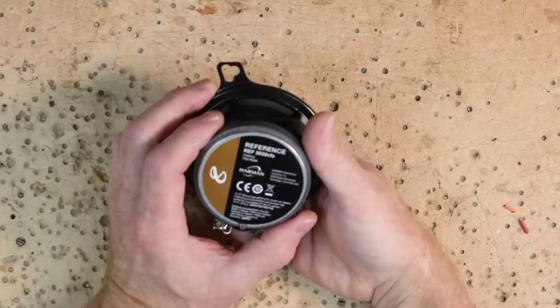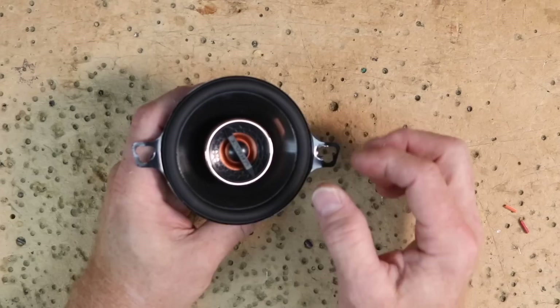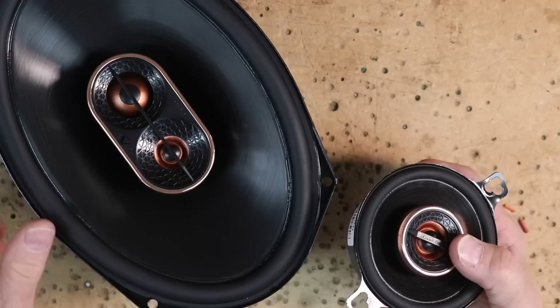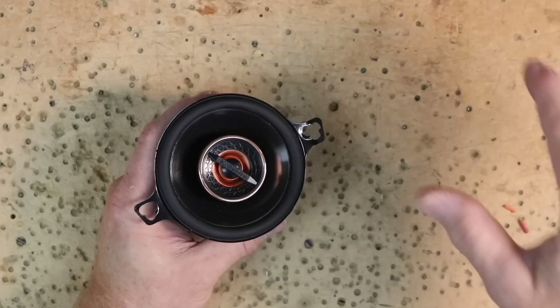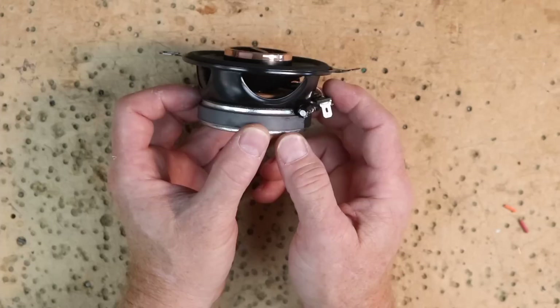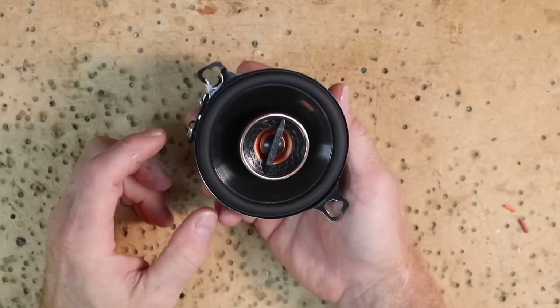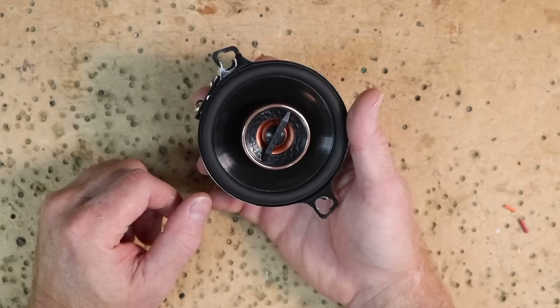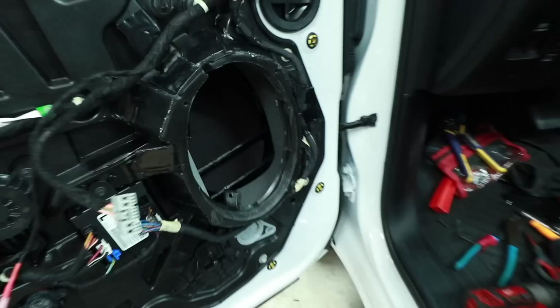The tweeter on the 3.5-inch is the exact same gold tweeter found in the three-way 6x9, ensuring consistent high-frequency resolution across the whole system. With the capacitor on the outside, you can bi-amp these speakers — run a separate amplifier channel to the mid-range and tweeter — using a four-channel amp if you want to take it further. Now the door panel has sound treatment applied around the bracket and the back area.